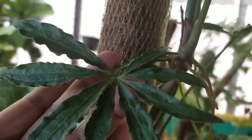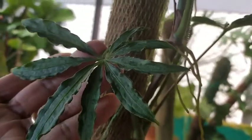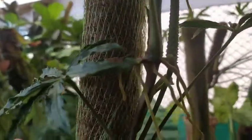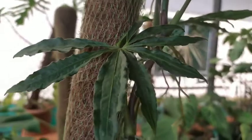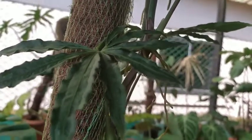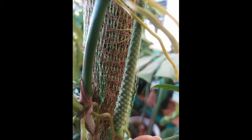I'm happy to share the growth of this Anthurium — my Anthurium polycystum. It is about eight to nine months old in the garden and it has already blessed me with a lovely inflorescence. Thank you so much for watching this video. I'll see you again in the next one. Bye!